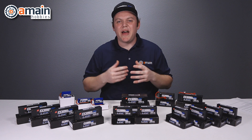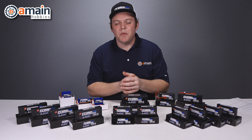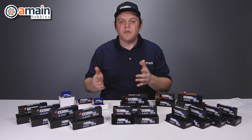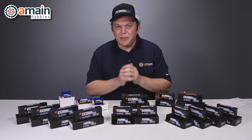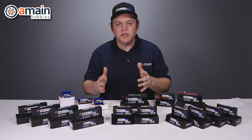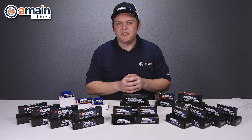That is the lineup of the 2019 Graphene Plus ProTec batteries. All the hard cases are Roar approved. All the batteries that have bullet connectors include bullets in the box, and all the batteries that include a 5-millimeter bullet also include a 4-millimeter reducer, so you can use either. LIHV batteries require an LIHV-specific charger to be charged at LIHV specs. If you don't have an LIHV-specific battery charger, these batteries will charge up to normal voltages just fine and very efficiently, but you will need an LIHV-specific charger to charge these packs to their LIHV specs.